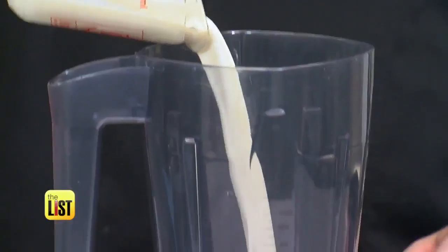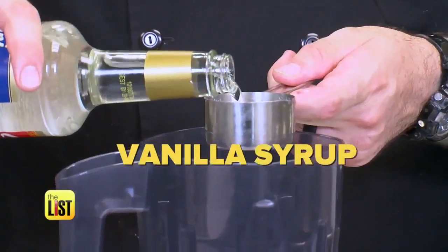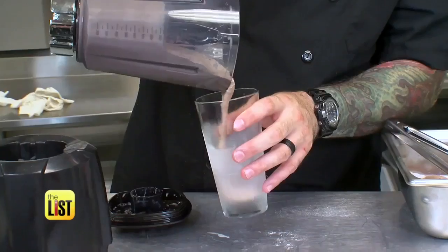And for dessert, serve up Friendly's Frivel Milkshakes. At Friendly's, it's all about the dairy — look for something with a high butterfat content or something organic and all natural. The ingredients that make these shakes special are evaporated milk and vanilla syrup. You're left with a better consistency and a better mouthfeel on the milkshake itself, and the vanilla takes it right over the top.